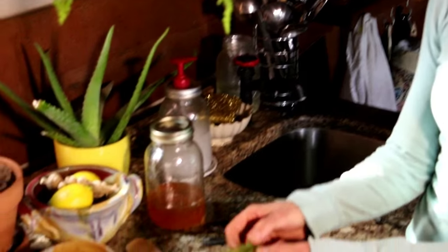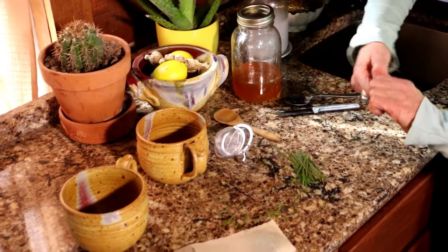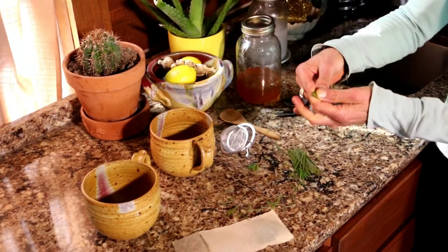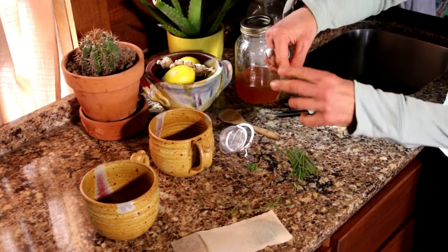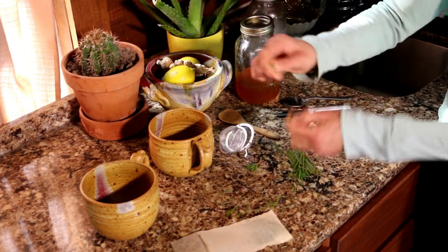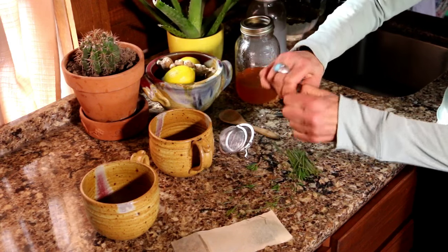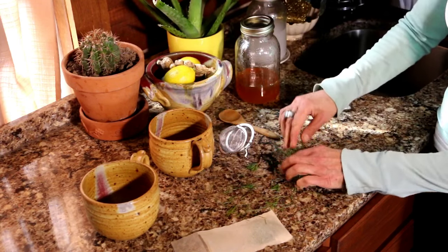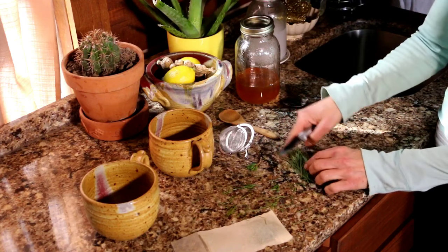You want to wash your pine needles off, and then you want to break them off at the bottom and take out the little brown sheath that they have at the bottom — make sure you don't have that. And if there's any brown parts, just take those off. Then you want to cut them to about a half inch or a quarter inch or so.